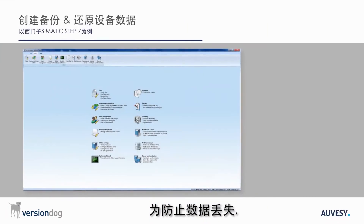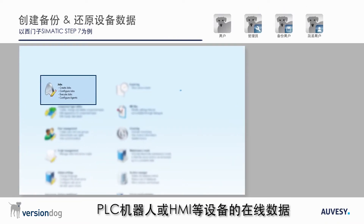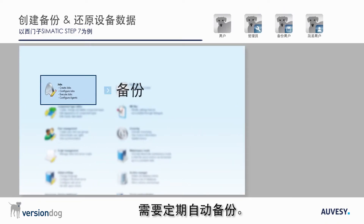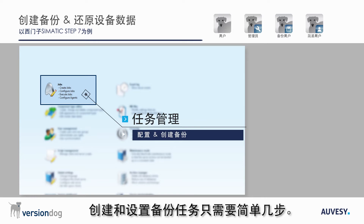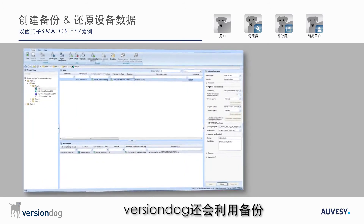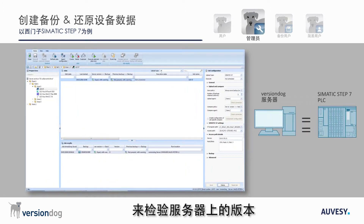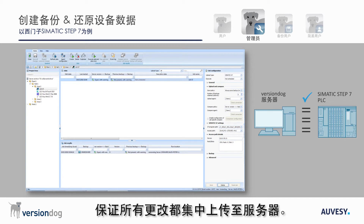In order to prevent loss of data, online data from a device such as a PLC, robot or HMI needs to be automatically backed up at regular intervals. It just takes a few steps to create and configure a backup job in the VersionDog Admin Client. VersionDog also uses backups to determine if the version on the server corresponds with the online data on the device, helping to limit unauthorized changes and ensure that all changes are checked in centrally to the server.